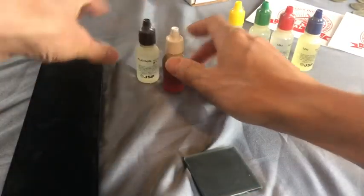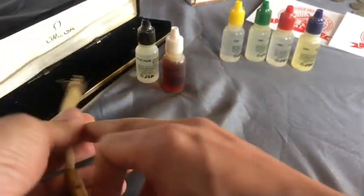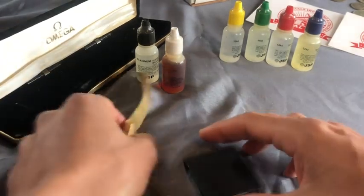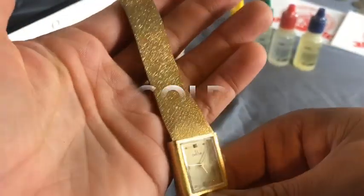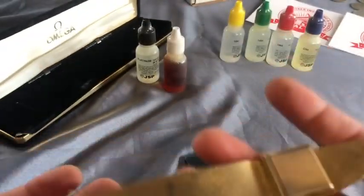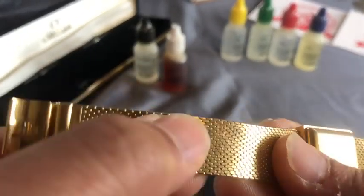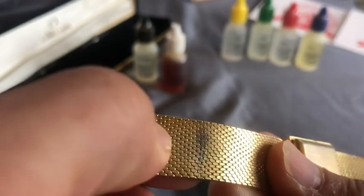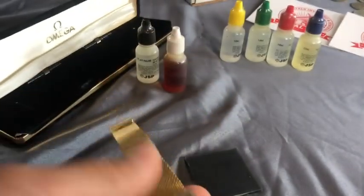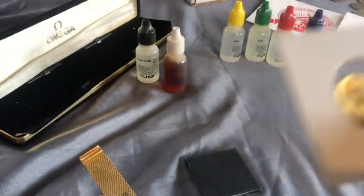I'm pretty sure that what I have here is a fake Omega gold watch. I basically got this from my mom who said she doesn't want it — she saw that I was collecting gold and gave it to me. I'm pretty sure this is not real gold, and the reason why is first it's not very heavy. If it was gold you'd feel the density, but this is kind of a giveaway right here — it's coming off, there's like some sort of gold plating. It says on it 14K right there, but it's definitely not very dense.